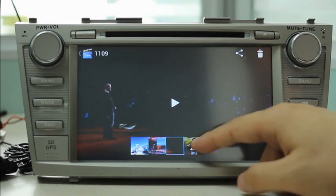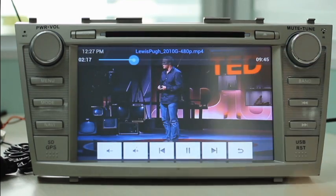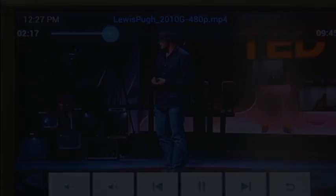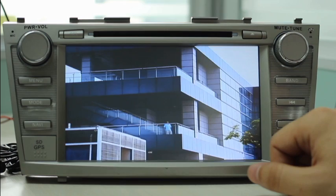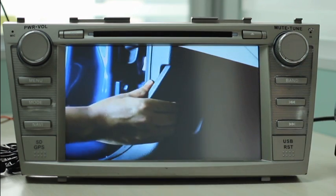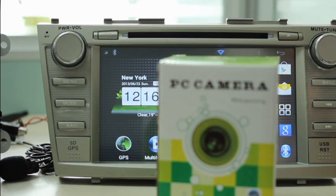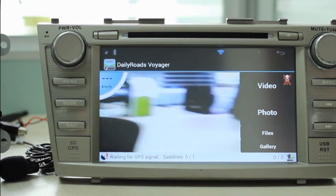The system supports 1080p video playback by a hardware decoding cord. Built-in dual-function DVD player allows you to enjoy music and movies. With a webcam, we can change the in-dash head unit to a DVR so you can record video scenes while driving.